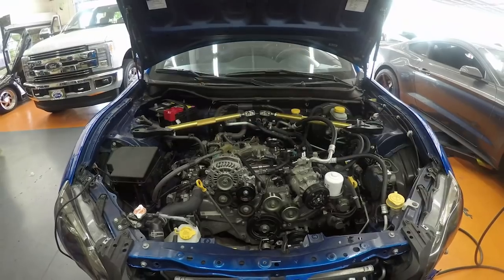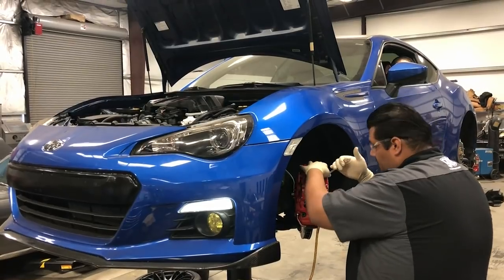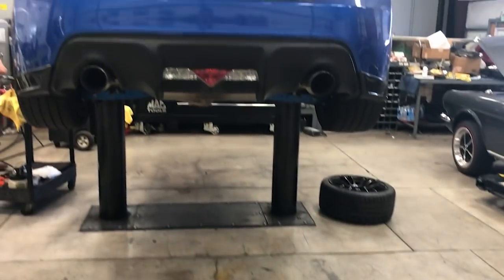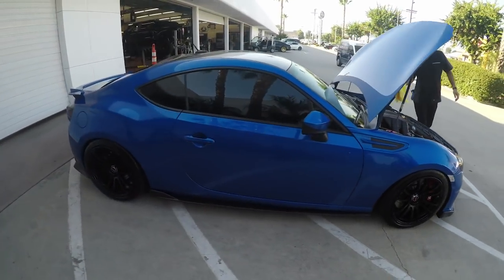The Subaru BRZ is done. We did an Edelbrock supercharger, Jackson Racing intercooler, and the custom-ordered steering brakes that took a couple of weeks to arrive. The customer did a great job choosing tasteful mods: Rays wheels, Michelin tires, TN suspension, and a nice carbon fiber package front, sides, rear, and roof. He's done a great job accentuating the lines of the vehicle, and with the power adders it's an absolute blast to drive.